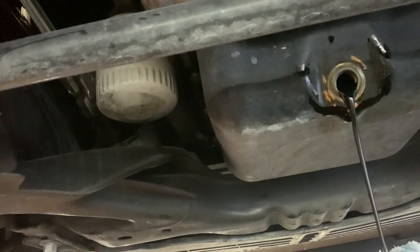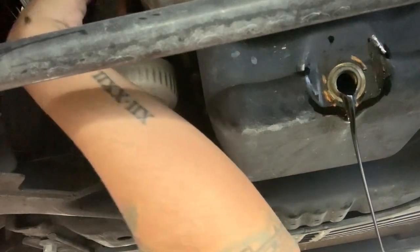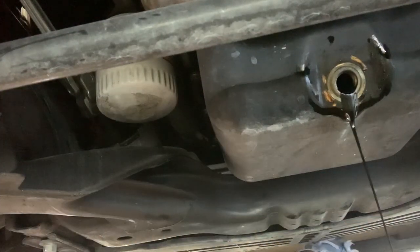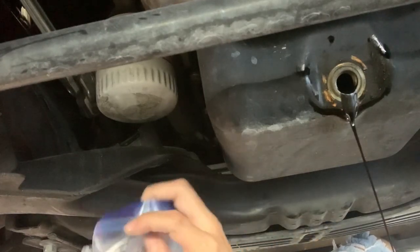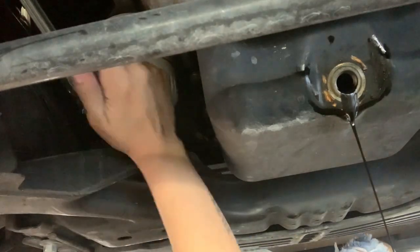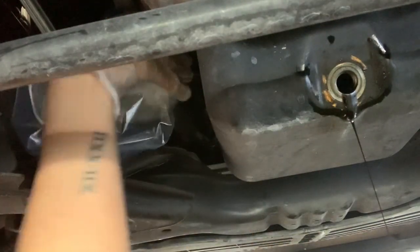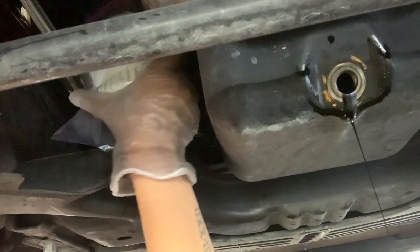Now for the hard part. I move my drain pan that way. All right, so we're gonna remove this filter, and I use a ziploc bag so I can catch some of the oil that's gonna drip. Found it easiest to do it this way.